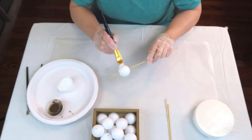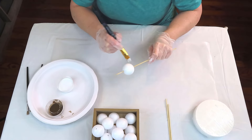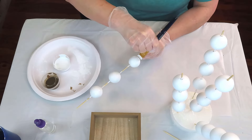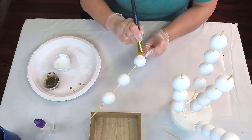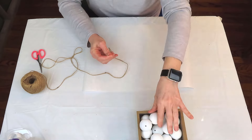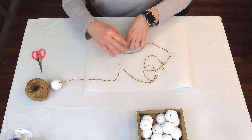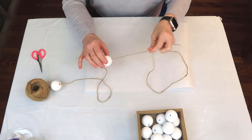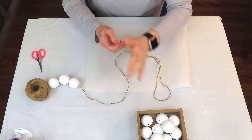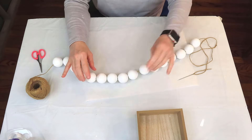Next I'm going to give each ping pong ball a coat of Waverly chalk paint in white, let that dry, then go back in for a second coat. The inspiration for this came from a garland I saw at Pottery Barn — it was much bigger and obviously wooden, but it was $129 and I just could not justify paying that much. A little trick I like to use when making a beaded garland is to use a large needle — it just helps your twine or thread go right through. I struggle getting twine through the eye of the needle, so I wrap a little piece of tape around the end and smoosh it down, which makes it so much easier.